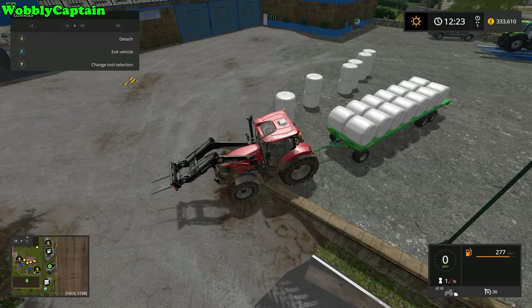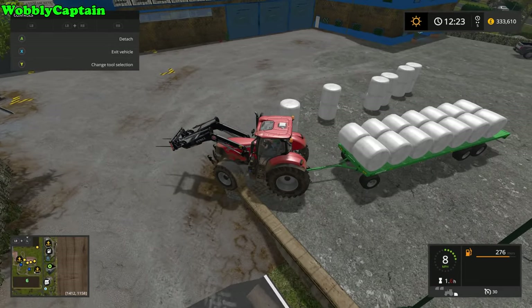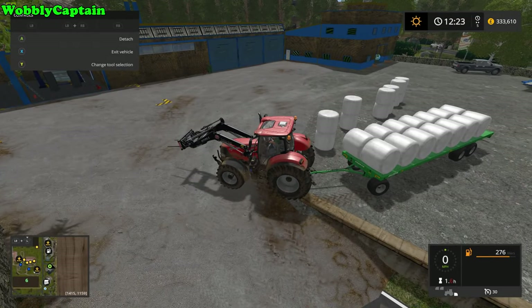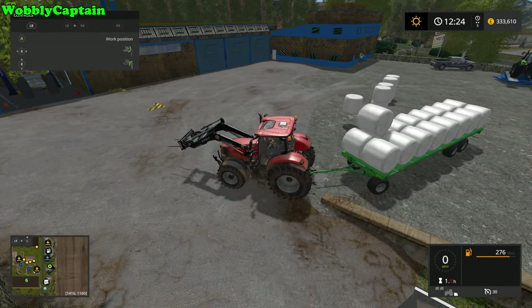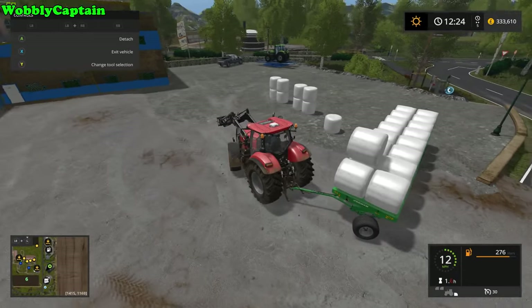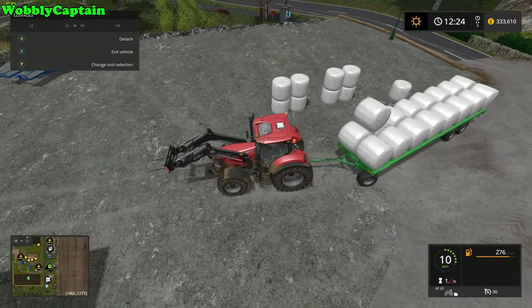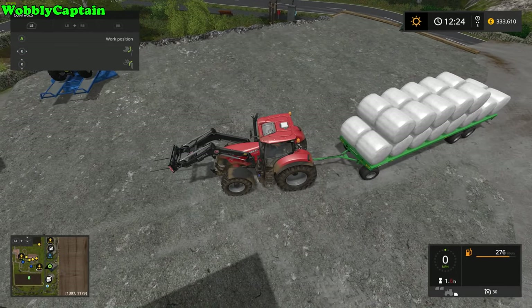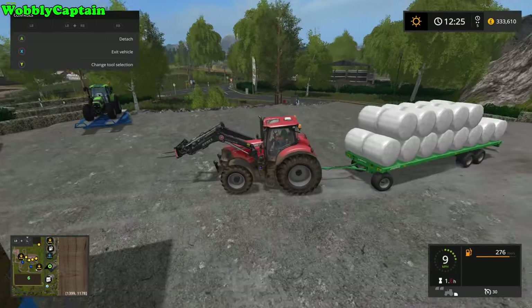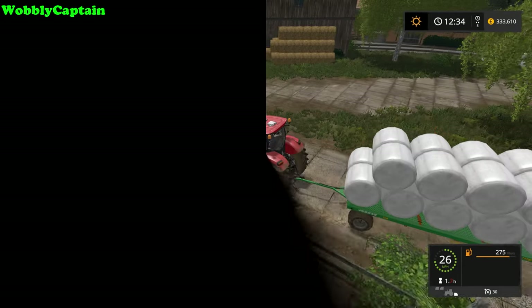Here we go — it's exactly the same as the previous trailer. The instructions on how to use this trailer will again be in the top left hand corner of the screen. Just in case you don't know: select your bale type and auto load. Look at this — we've just loaded this trailer within seconds. So let's go down to the farm and unload it.